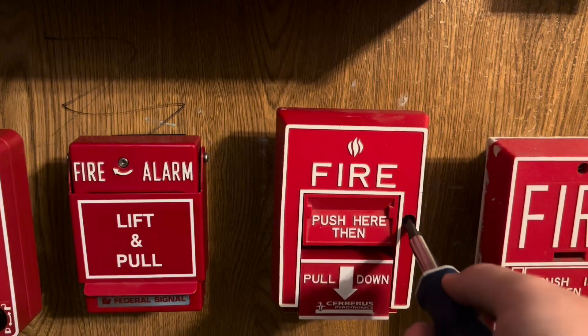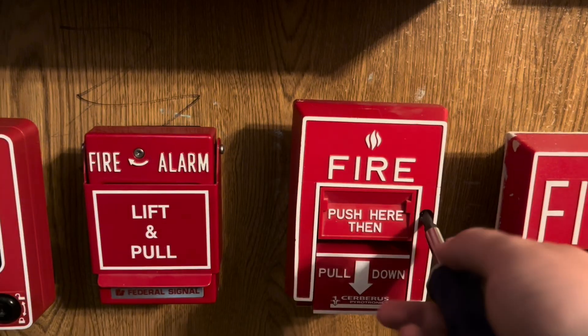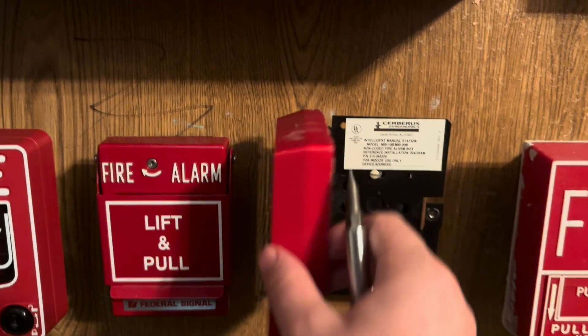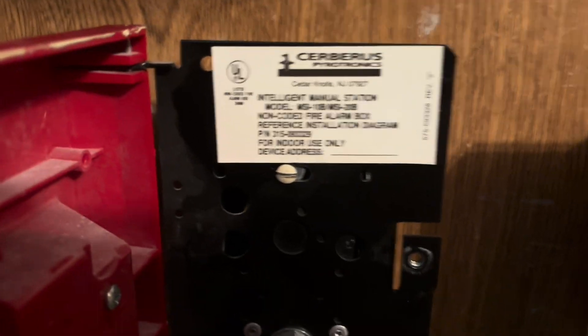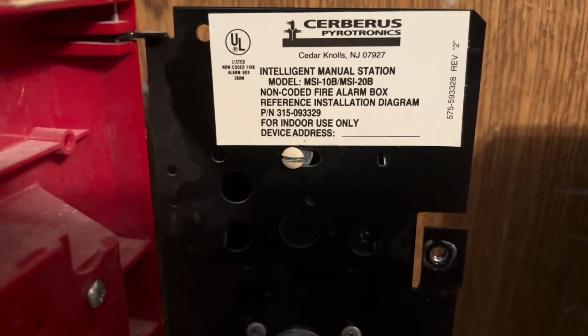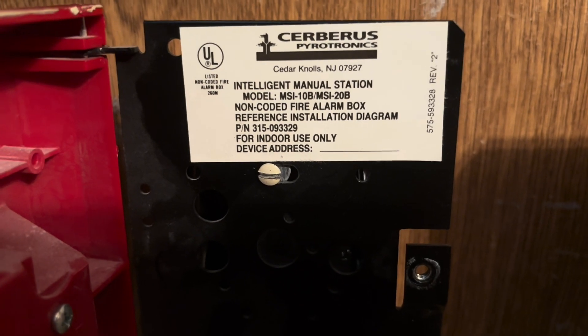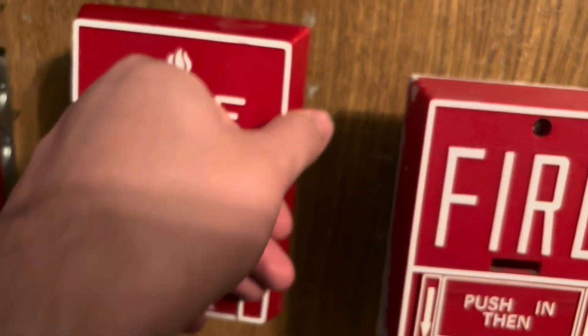I replaced it — it used to be a hex lock but now I put a screw in here instead. It works so much better. There's the inside of the pull station — it's an MSI-10B, or one of those two models. This used to be addressable but I converted it to conventional.